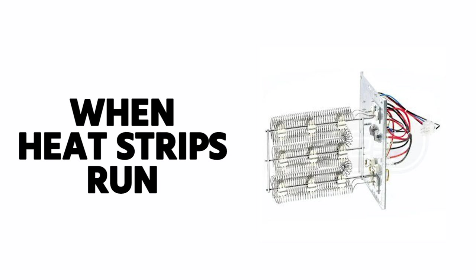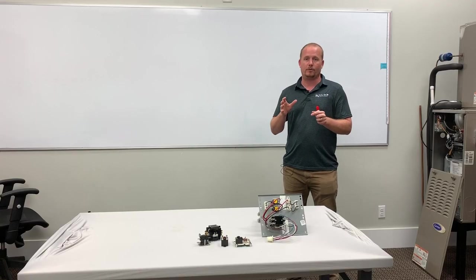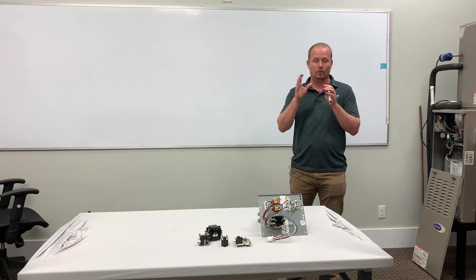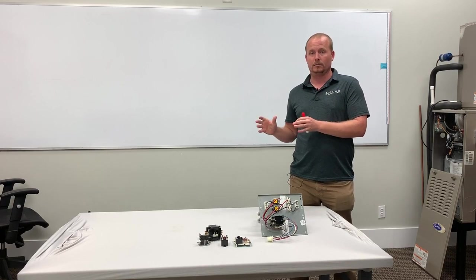Basic principle: when heat strips run, electric heat runs, we want the blower to run as well — similar to the way that an integrated circuit board does on a gas furnace, where when you get a W call, white low voltage, it brings on the gas, and then the integrated circuit board brings on the blower.